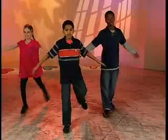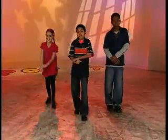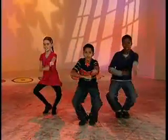5, 6, 7, 8. Step to the front, move to the back, bring it down low, work it out.